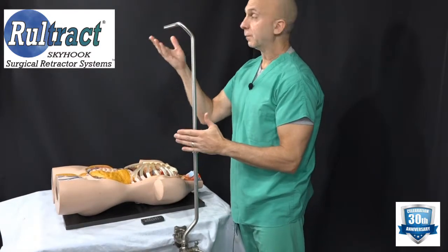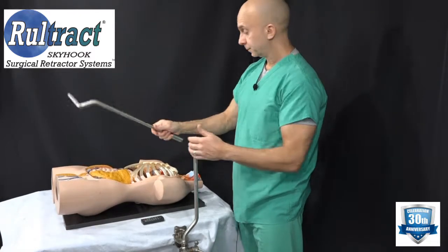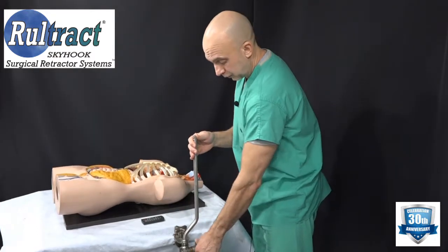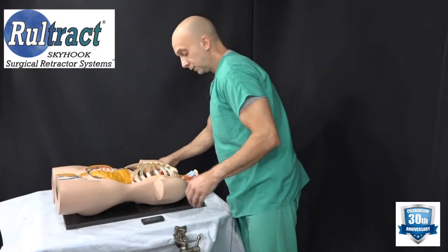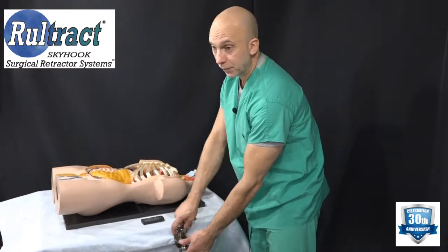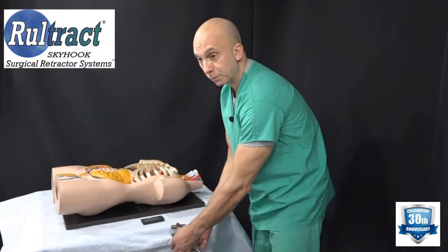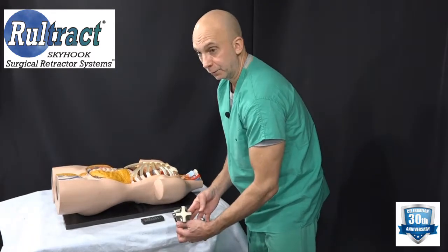Next, remove the top post — hold it by the collar and lift it. Then remove the post from the clamp by turning the wing handle and sliding it up. You can remove the clamp now or wait until after the procedure; turn the knob counterclockwise. Sometimes, because of the force the retractor was under, the clamp jaws may stick together — just shake it and they'll pop free.